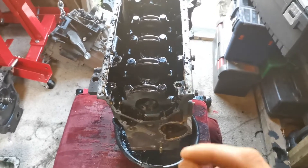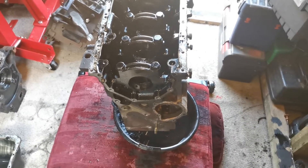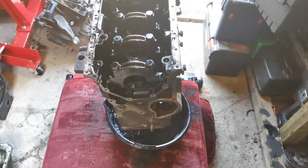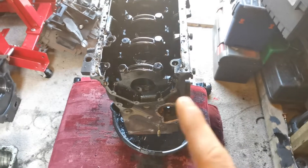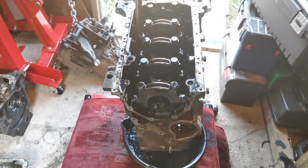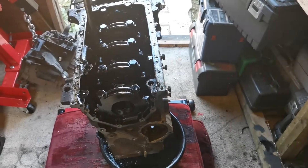All good parts with all the tolerances and gaps checked with feeler gauges where needed. I've got some vernier calipers and I'll be checking everything, making sure it's all in top form when it goes back together, including all the torque settings.